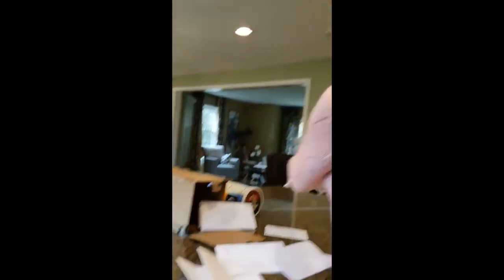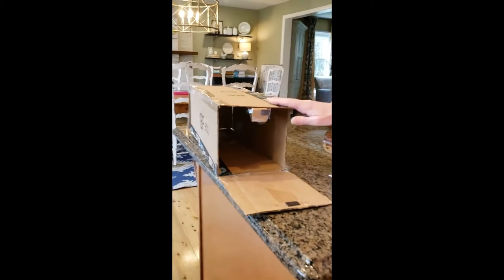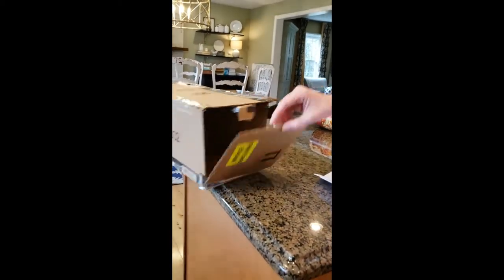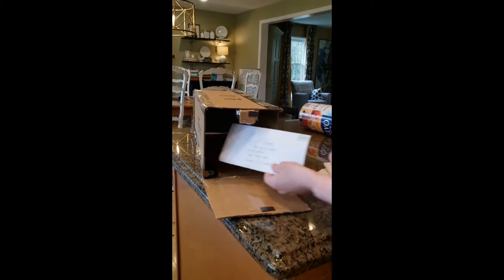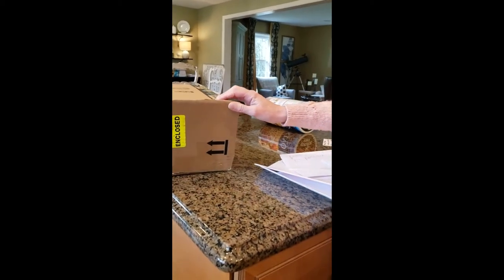Here's another example of a mailbox, very similar to Gwenny's but a bit larger. This is Albert's mailbox. He chose not to decorate his, which is totally fine. Here's a letter to Albert and we can tuck it right in there for him, close the door and off we go.